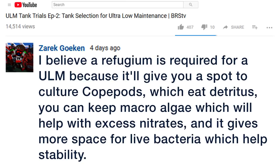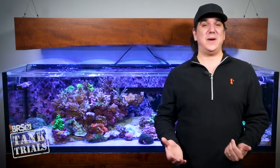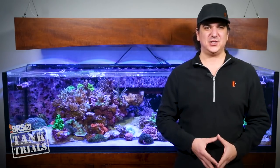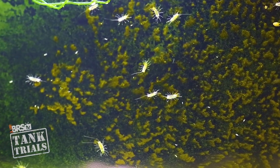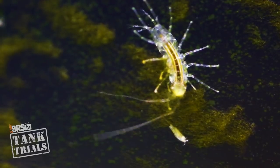Zarek Bokin shared: I believe a refugium is required for a ULM because it will give you a spot to culture copepods which eat detritus, you can keep macro algaes which will help with excess nitrates, and it gives more space for live bacteria which will help stability. I have to agree — at this point it's hard for me to imagine a system design that doesn't incorporate some type of biological filtration like this, just because it is so simple and effective. I also believe a healthy microfauna population is likely a component of what keeps even the beginnings of algae at bay in the display.